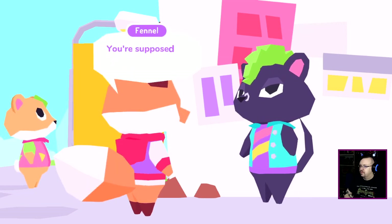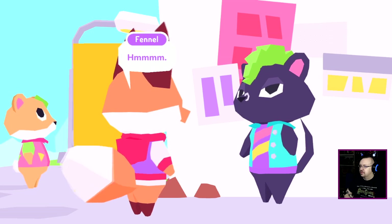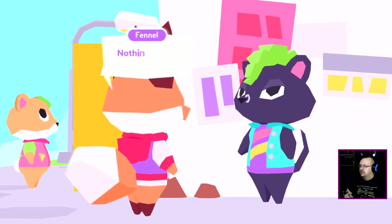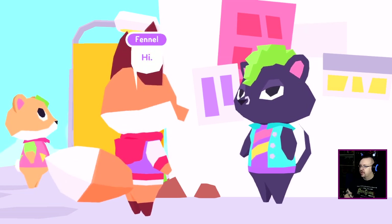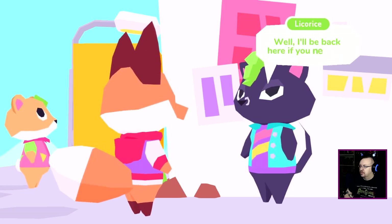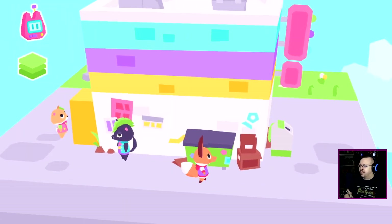Hey twerp. It must be nice — it's Kids Day. I am nice. Whatever, what do you want? Nothing, I just wanted to say hi. Hey, hi. Well, I'll be back here if you need me. Oh, he's absolutely a dealer, but it's probably like bootleg games or something.